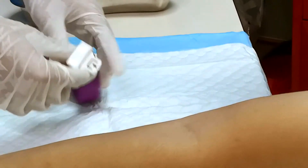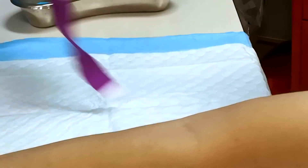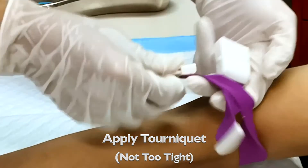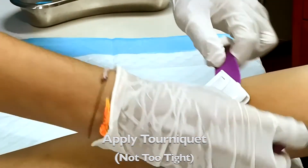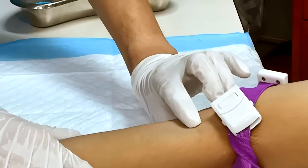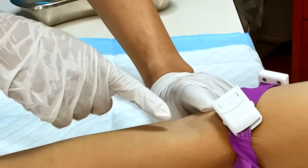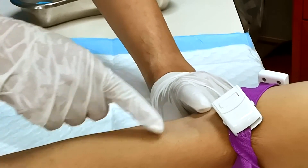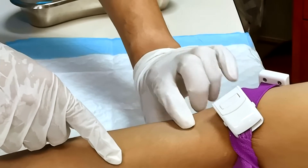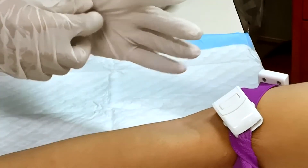Once you have identified the vein, tell the patient that you are going to take the blood sample, then apply the tourniquet. Make sure it is not too tight as that will cause discomfort to the patient. Upon applying the venous tourniquet, you will see the vein will be dilated and superficial. Check whether it is rubbery — once the vein is rubbery and dilated, it is a very good vein for sampling.